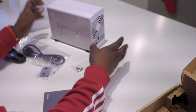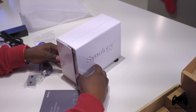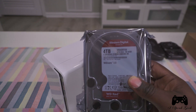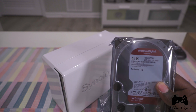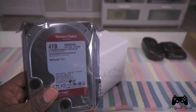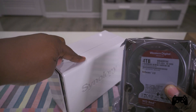And that's all that comes in the box. So let's go ahead and set up this NAS server. I've got this Synology NAS storage right here, and I actually have one of my drives — a Western Digital 4TB drive. I picked up two of them.